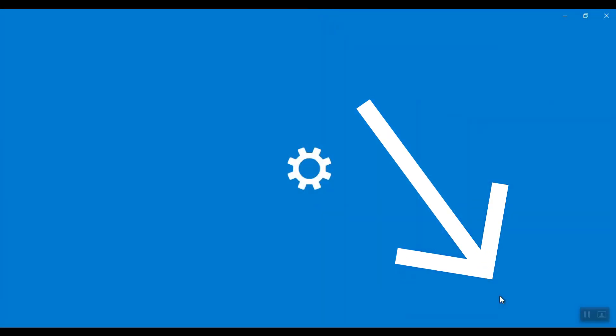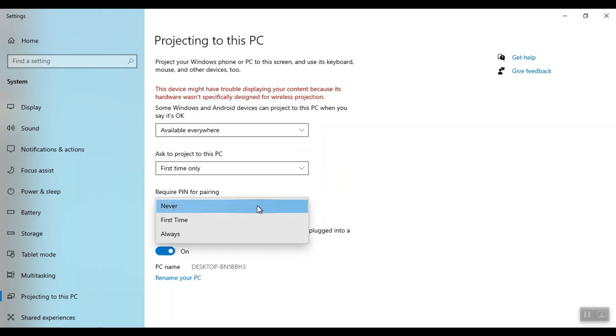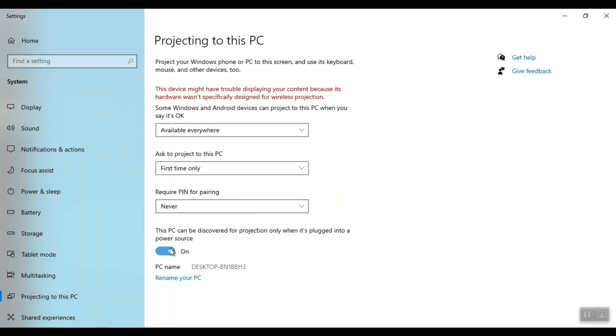Then select 'Projecting to this PC.' Here you can customize your settings to choose your device to be available everywhere or on secure networks — I would say available everywhere. You can define if you want to be asked every time or first time only. You can set a pin for pairing — I'll go for never. By default the option is turned on that means your computer must be plugged into a power source, and after some time it will disconnect — I will turn that off.